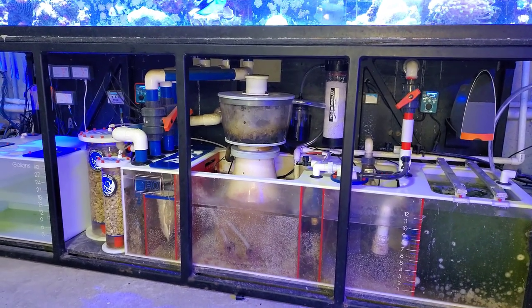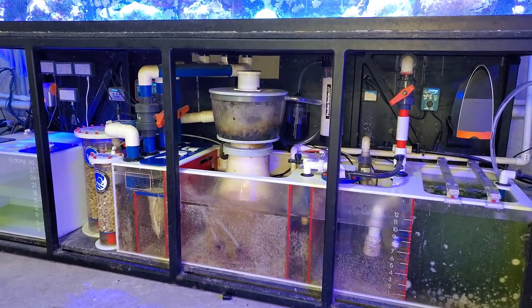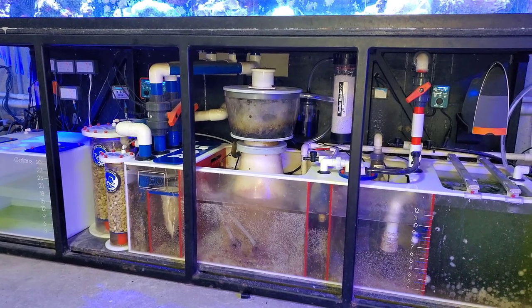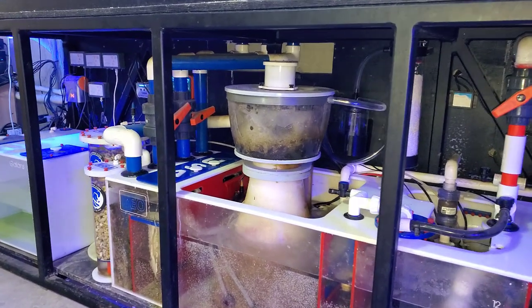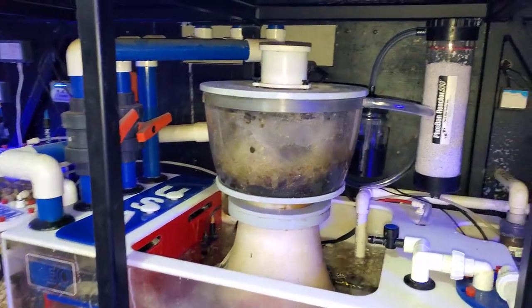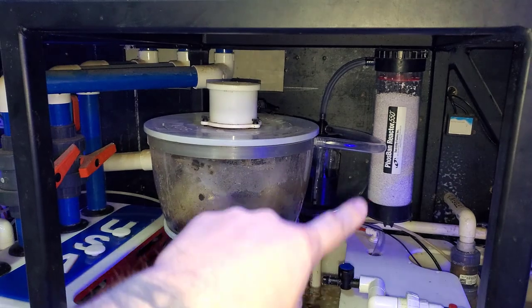Moving back to the video here — when it comes to the attachment, the setup, the CO2 scrubber media, this whole thing on this Niles Quantum 300, I'm going to go through it and hopefully answer all your questions. So first things first: what is a CO2 scrubber and how does it work?